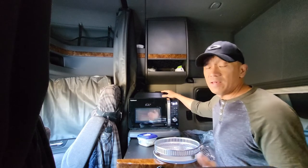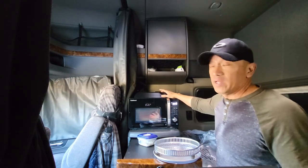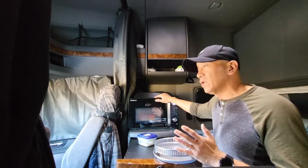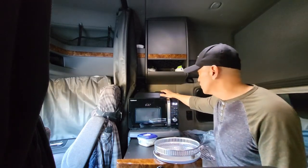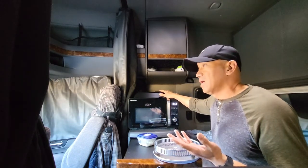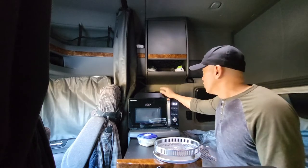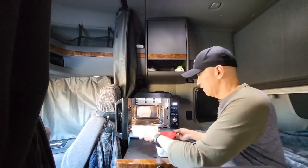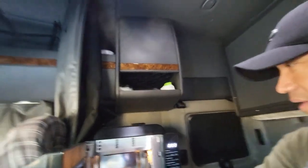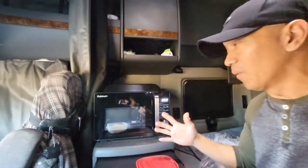You have to have an inverter — at least 2500 watts is much better. If you're going to use the microwave, it only uses 700 watts of power from the inverter. But if you're going to use the air fryer or oven, it will use 1500 watts. Right now, you can see the food is hot. I'm happy with this microwave, air fryer, and oven — it's a Cuisinart brand.